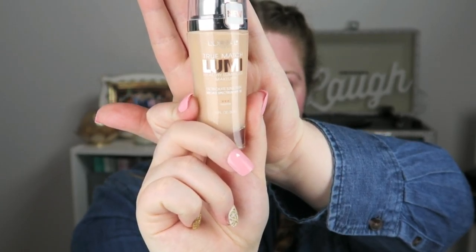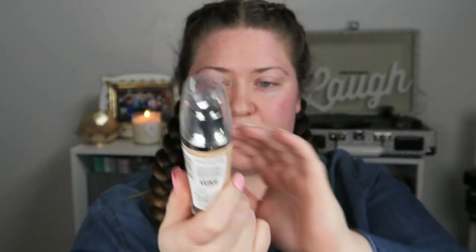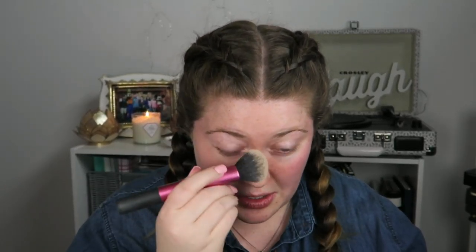I'm going to apply my foundation and I'm just using Dream Lumi. It is in Neutral 1-2-1-2, it's Soft Ivory or Classic Ivory. My face is very, very red — it doesn't look as red on camera, but for some reason it's really red in real life.